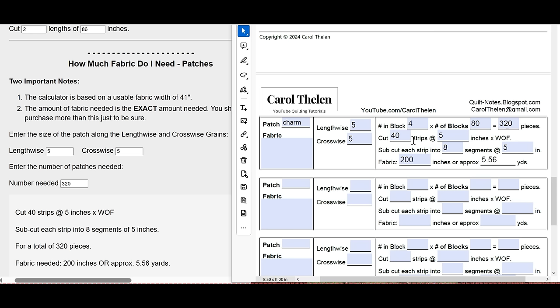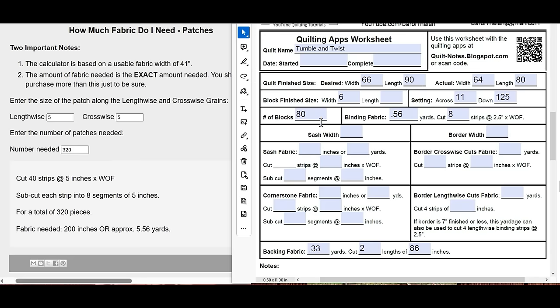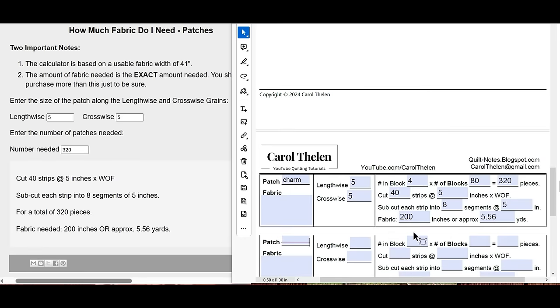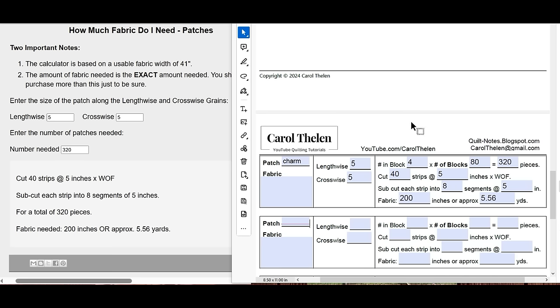For something like this, I look at the number of strips to cut — 40 strips. Let's say you're cutting five inch squares for the entire quilt with no charm squares, and you have 10 fabrics. You would divide 40 by 10, so you'd cut four strips of five inches from each of the 10 fabrics — that gives you the 40 strips. This gives you a good idea of what you need to make this quilt. Once you have all the information filled out on your second page, press the print button and you can print it for your project.